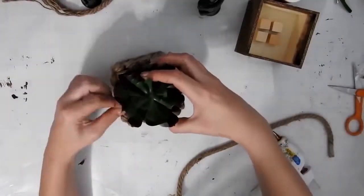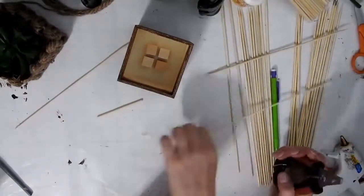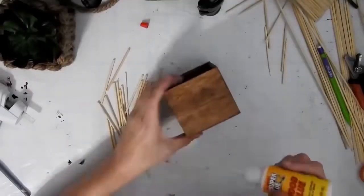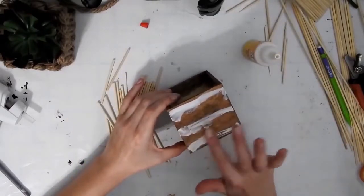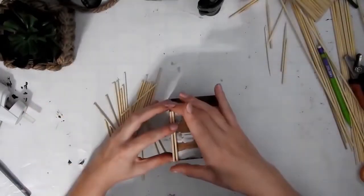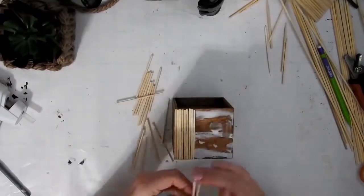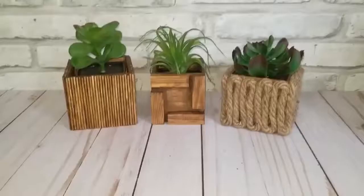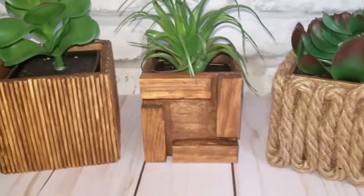These little succulents in the pot fit in perfectly, so I just pop one in. For this one I have some skewers from Dollar Tree — I measured them against the box and cut them all down to size — and then I put some Dollar Tree super glue wood glue on them and stuck them around each side. Once they were dry I stained them with the Waverly antique wax and then put all the succulents in — there are three little cute planters.